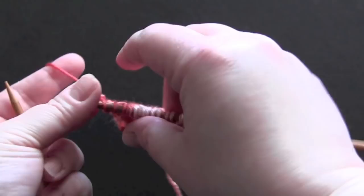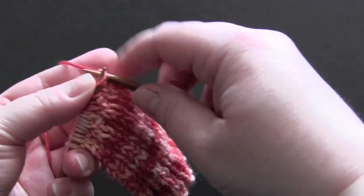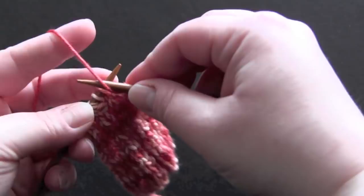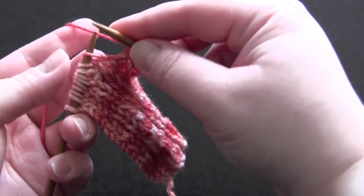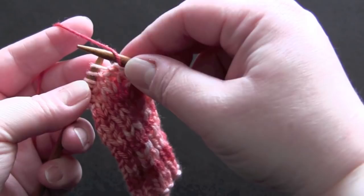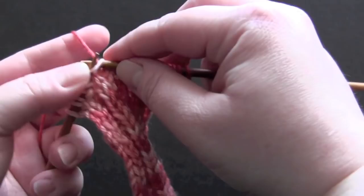For row three, knit the first two stitches, and then the repeat is: purl one, yarn over, purl one, and knit two. So you purl one, make a yarn over, purl one, and knit two.